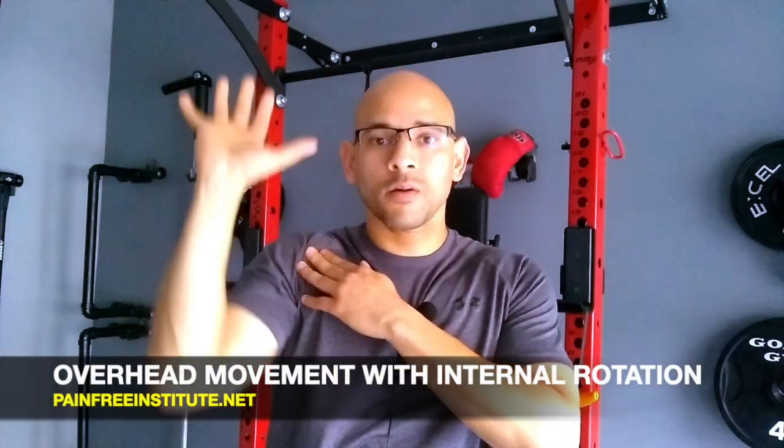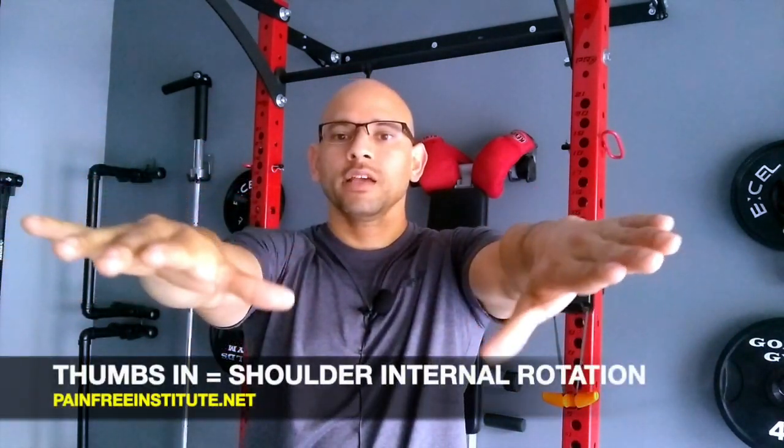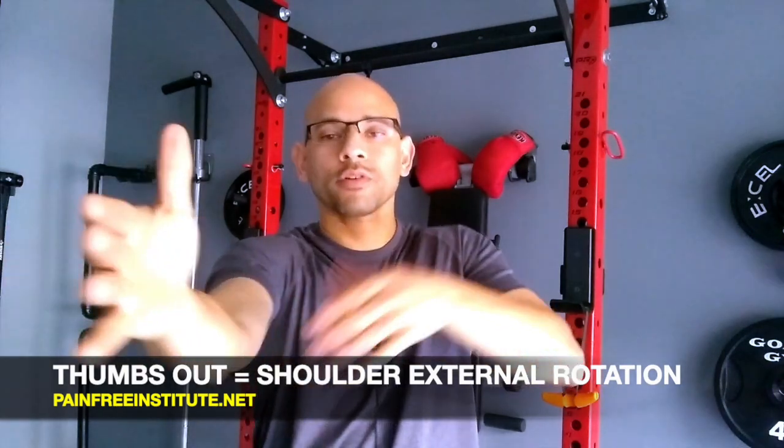We're going to start off with the shoulders. The shoulder is most commonly hurt whenever you're moving it upward, whether it's a press or a pull, and also combining that with internal rotation of the shoulders. Internal rotation means that your thumbs are turning inward — if I rotate my arm bone inward, the thumb will follow in this direction. External rotation is the opposite; if I turn my arm bone the other way, the thumb goes outward.